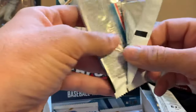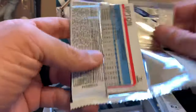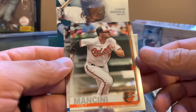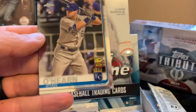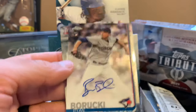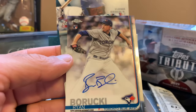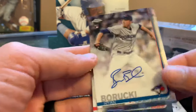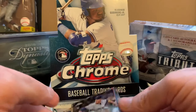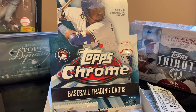Who do you guys think is going to be Rookie of the Year? I hope Pete Alonso gets the prize. Oh, we have an auto right here — Ryan Borucki! I forgot to check, so we have one of the autos right here. Let me put this in a sleeve real quick.